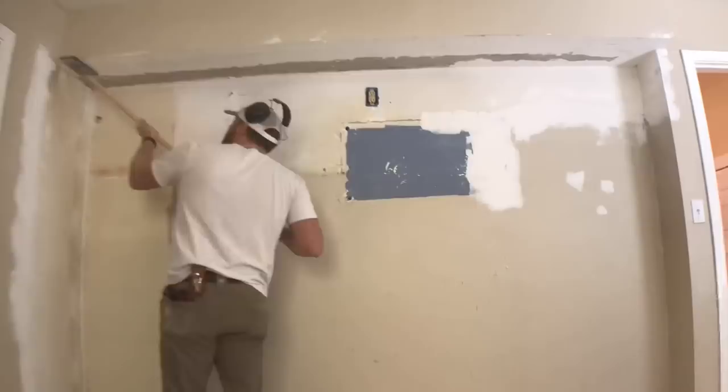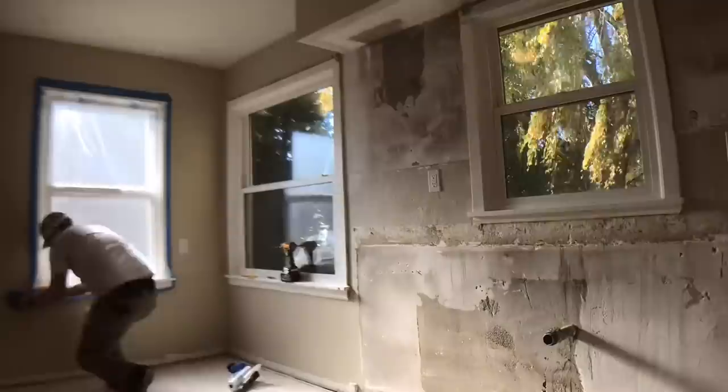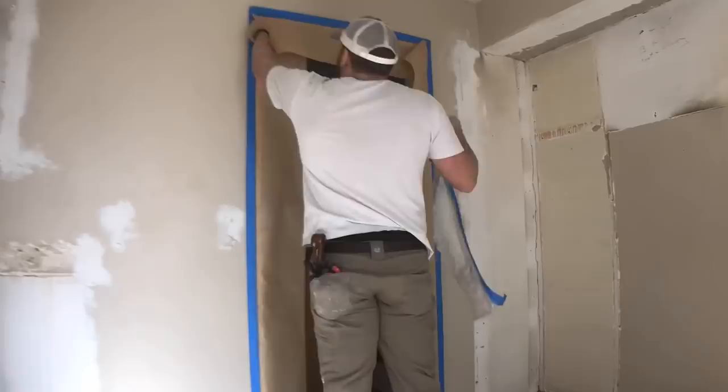Going through and sanding those patches flush. I am going to be spraying an orange peel texture, and that is something I do hear often in the comments — how much people do not like the texture we choose. This is regional depending on where you live; up here in the northwest an orange peel finish is very common. I also wanted to make sure I matched the rest of the house and kept it cohesive.